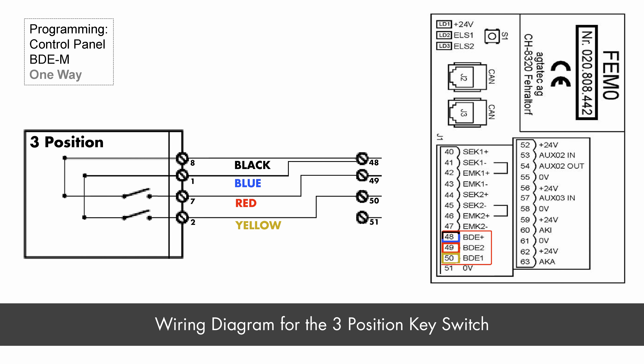If you are using other people's key switches, the wiring will be different. You need to make sure that the connections on the back of the key switch are compatible with this wiring diagram.